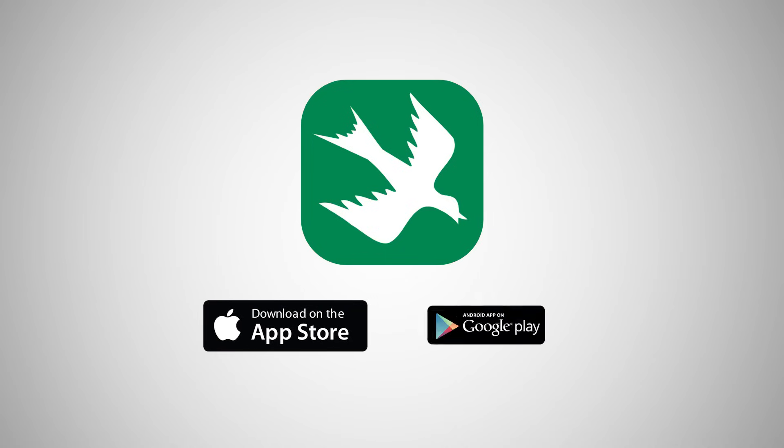Download the latest version of the Rainbird mobile app from the App Store or Google Play.